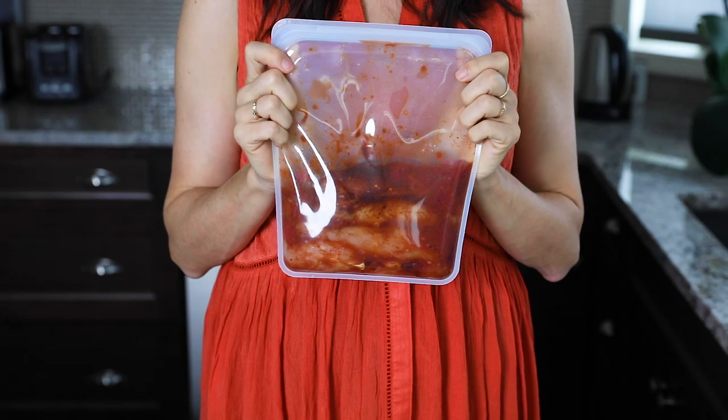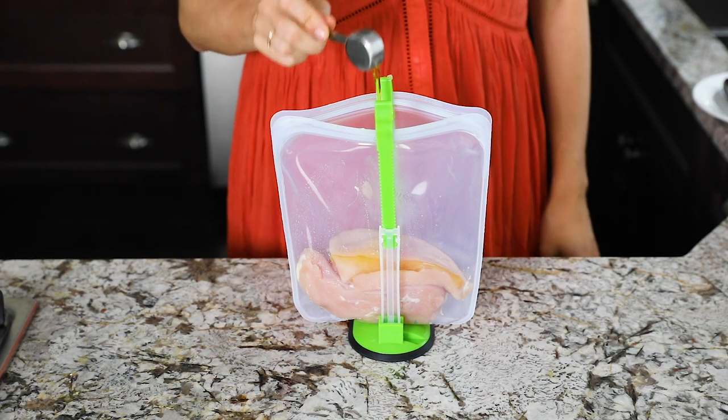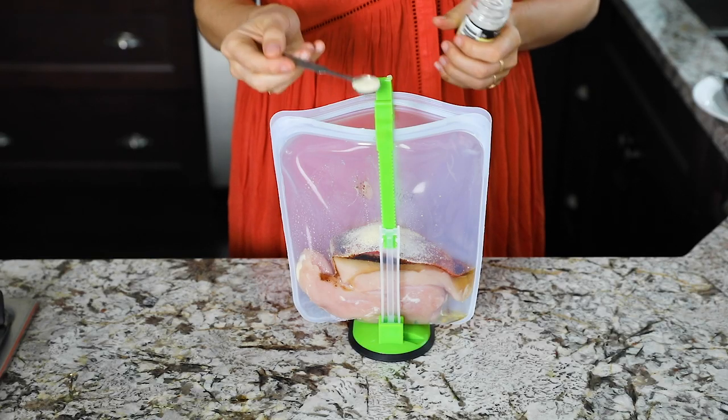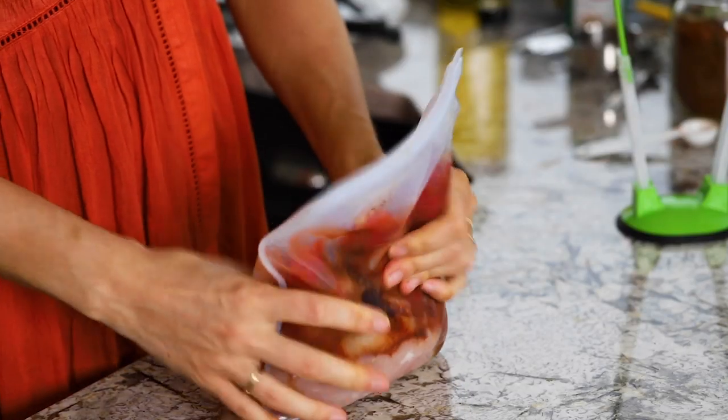The last recipe is slow cooker chicken fajitas. A lot of people freeze the vegetables in with the chicken, but I find the vegetables end up extremely soft that way, so I prefer to add them during the last hour of cooking. If soft vegetables don't bother you, feel free to add them to the bag. To the bag we're adding boneless skinless chicken breast, honey, olive oil, chili powder, cumin, paprika, salt, onion powder, garlic powder, and fire roasted tomatoes. Seal up the bag, squish it all together, and pop it in the freezer.